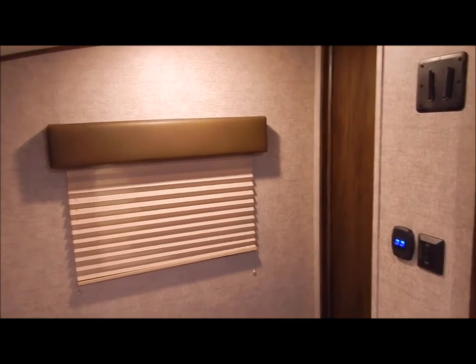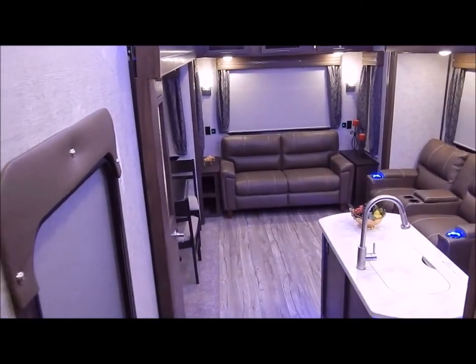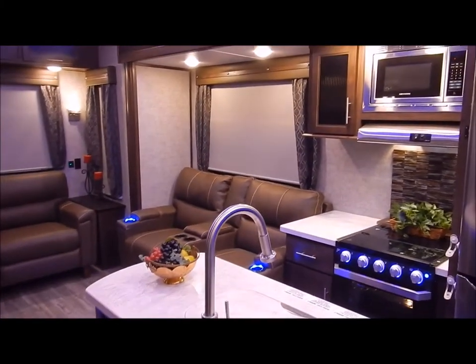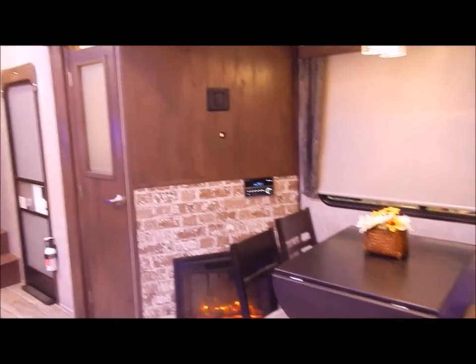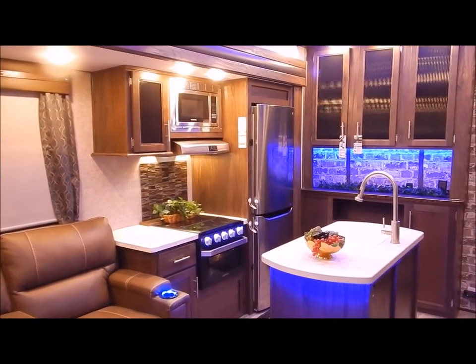I believe that covers everything on the inside, so I'll do one more brief walk through for you. We are the Outpost RV — you can contact myself or Henry at 866-338-9845. My name is Phelan and thank you for watching.